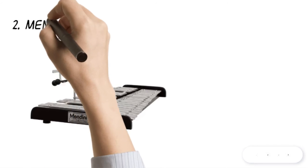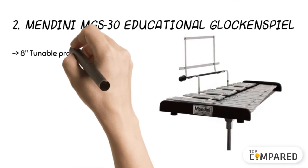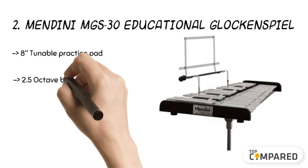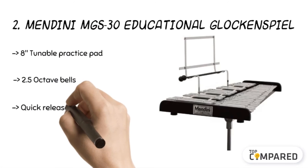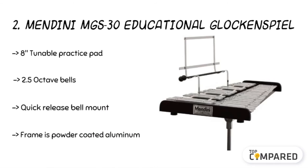The second product is the Mendini MGS-30 Educational Glockenspiel. It is a percussion instrument with a bell kit and is easy to assemble. The bell kit comes with a carry bag and has durable reinforced handles. It has pouches for storage with backpack straps for easy mobility, and includes a tunable 8-inch practice pad.